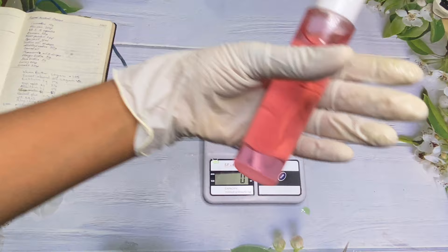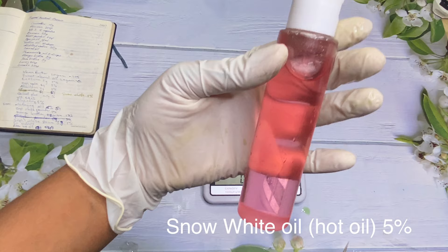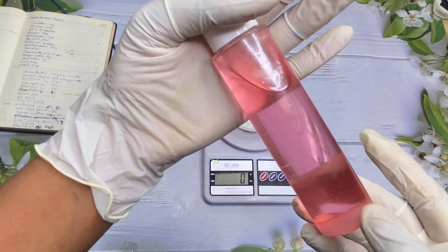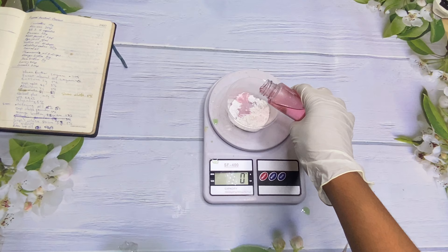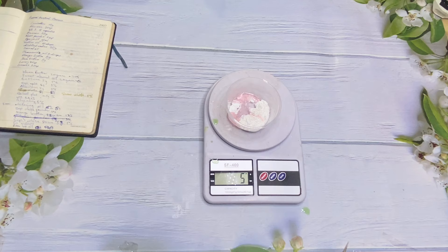Who remembers this product we did a few days ago? This is our snow white hot oil — I'm going to leave a link on how to make that. We're going to use this in our formulation to boost the whitening effect of all the ingredients that have been added.